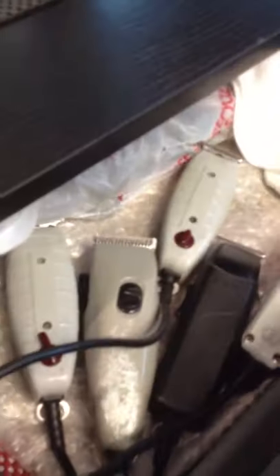Hey, what's up y'all? It's your boy Jada Barboom here. Just got my clippers in — not those, those are the ones I work with.